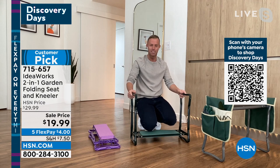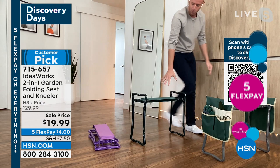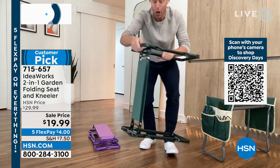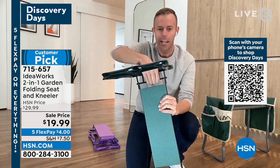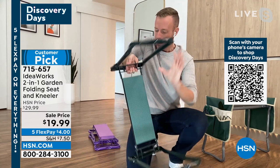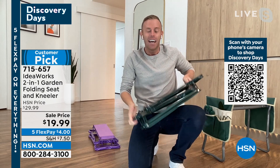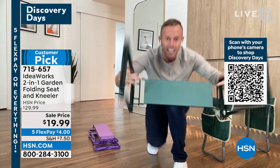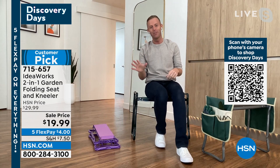It does flip over very easily and holds up to 250 pounds, so it becomes a full garden seat. Guy Yovan washes his car tires like this — organizing under the kitchen sink, painting the baseboards. When you're done with it, there's a bar you can pinch to fold the legs down. Now I can store it away for the season, put it in the trunk, take it to the tailgate or the soccer game or the football game. It locks into place and now you have your seat. If the bleachers are cold or too firm, sit off to the sidelines on your garden seat.